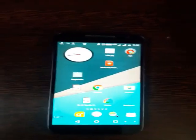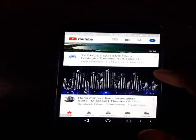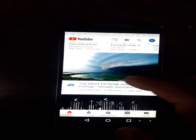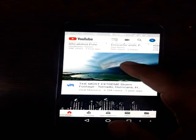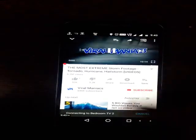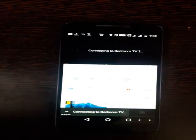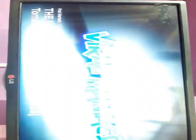We go over to the mobile phone and select any app — say YouTube. I would like to start with the most extreme storm footage. There we go over to the video. You can see here: 'Motorola G4 successfully linked' — the most extreme storm videos.